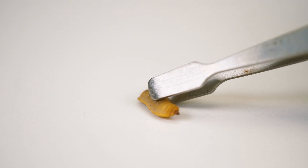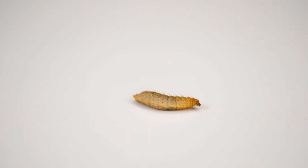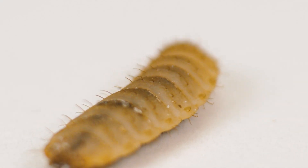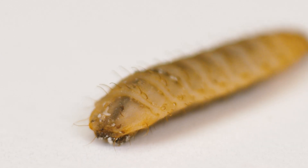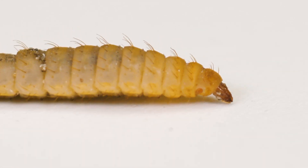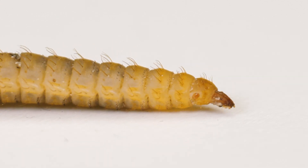On their own fat reserves accumulated during the larva stage, an adult can live for about 8 or 10 days if provided with water. Breeding flies and black soldier fly larva is a pleasant and beneficial business in every aspect.